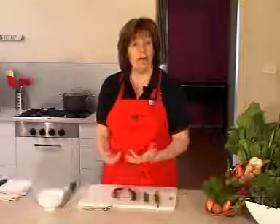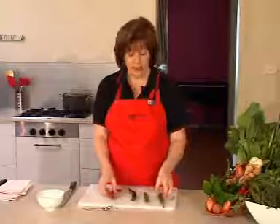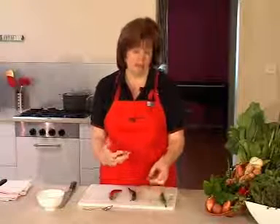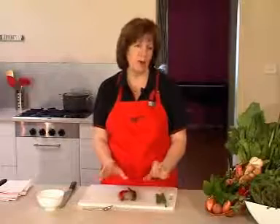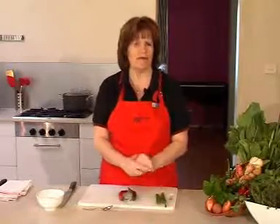Chillies. I'm just going to show you how to de-seed the chilli. The chilli seeds and the membrane are the hottest part of the chilli, so if you're a bit wary of chillies, then it's a good idea to get rid of them.